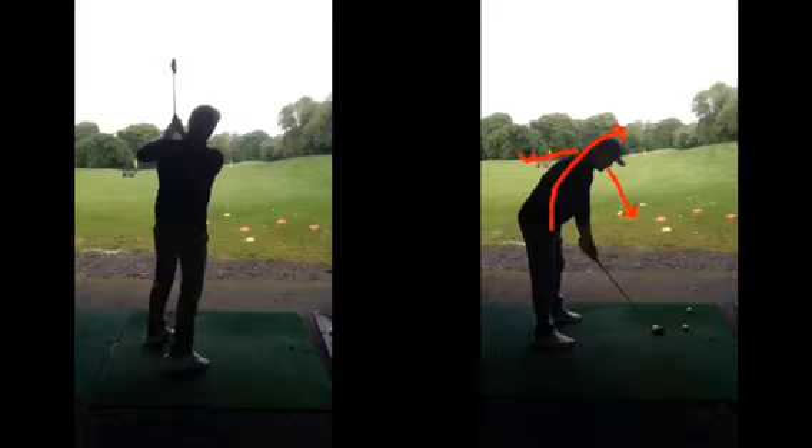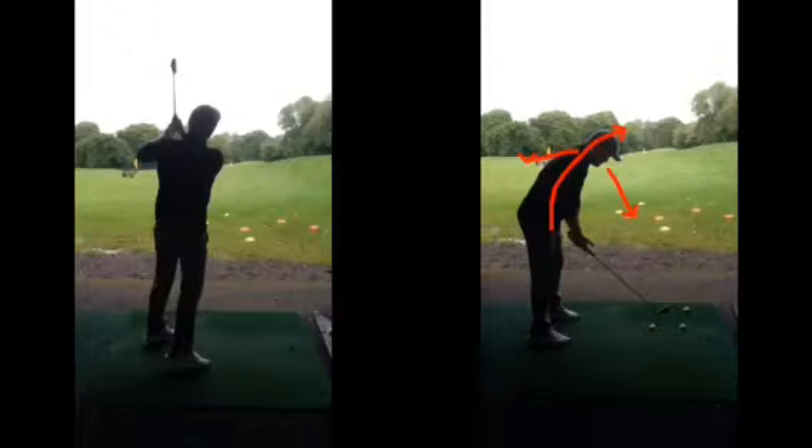First and foremost, loosen that grip pressure. If you're squeezing the club so tight that your forearms are hurting, that's a real problem. It's not fine — if you're squeezing that tight and it hurts, it's going to cause issues. Have a little rest, and try a few swings with a looser grip.